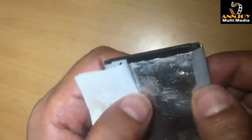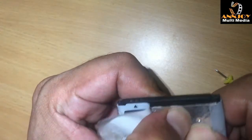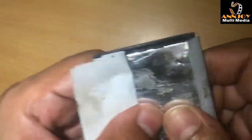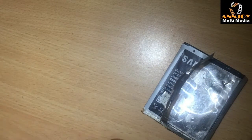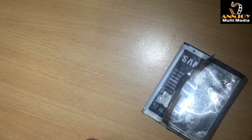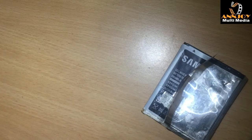Now we need to cover the hole we made with any type of tape, otherwise the chemical will come out. The chemical is dangerous for human skin. When we are doing this we should be careful — it can blast or it can cause some problem for you.